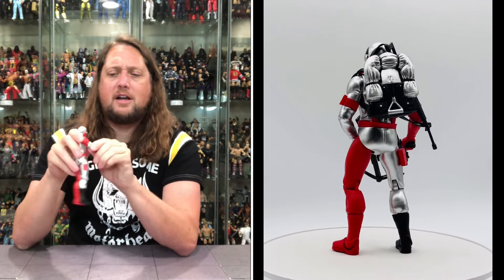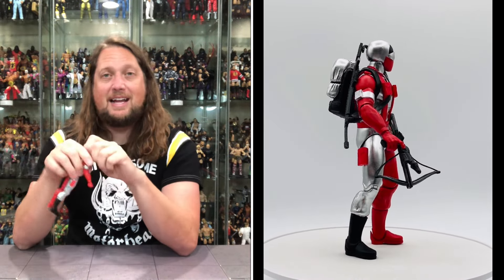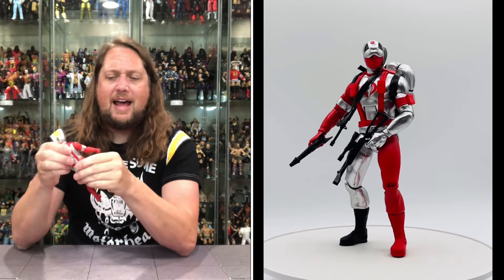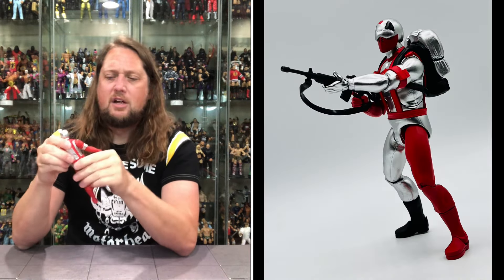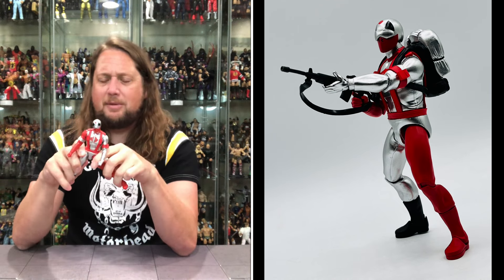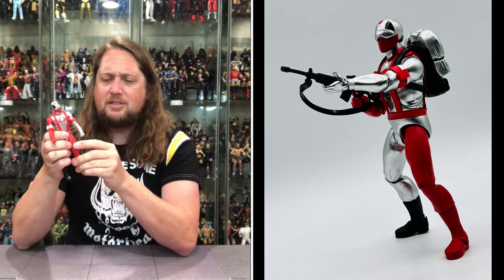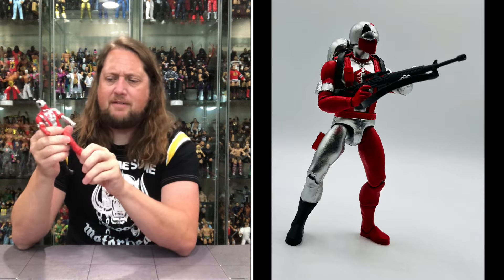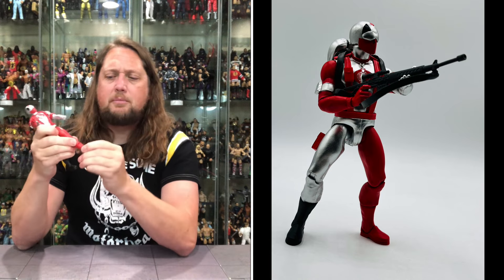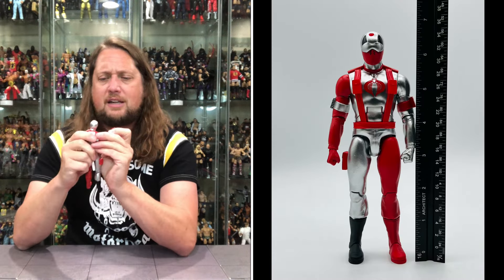The arm goes around — we do get a bicep cut, single jointed elbow, side to side, hands removable back and forth and side to side. Head back and forth, side to side, up and down — usual articulation. A little ab crunch, very tight, a little waist crunch action. Can get a little bit of splits — not super deep articulation, which you just don't get with Super 7. Single jointed knee, no side to side at the knee, boot cut yes, ankles back and forth and up and down. Pretty much par for the course on articulation.